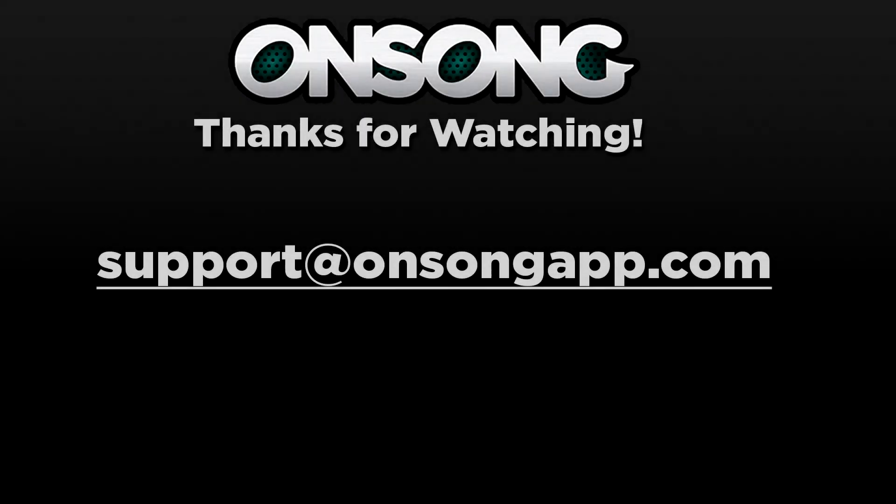I hope this video tutorial has helped you guys. Stay tuned for more video tutorials and product reviews. If you have any other questions, feel free to email us at support@onsongapp.com. Thanks guys!